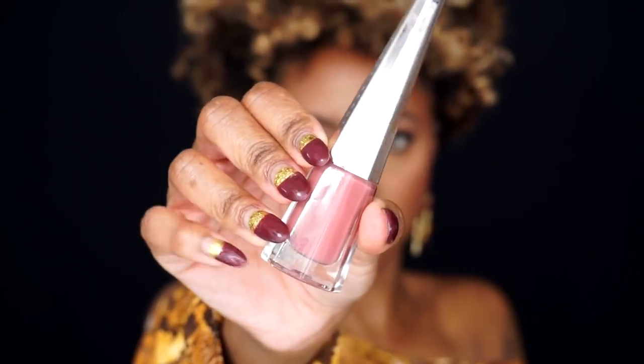The next Stunner Lip Paint I'm going to try out is Uncuffed. This one is like a rosy mauve soft matte shade — it's gorgeous in the tube. Just looking at it, I have a feeling I'm going to love this one. This is like the epitome of a fall nude and I love rosy mauve tones. Let's go ahead and try Uncuffed on.